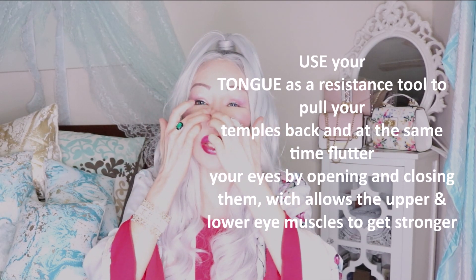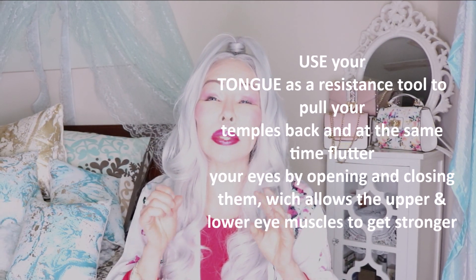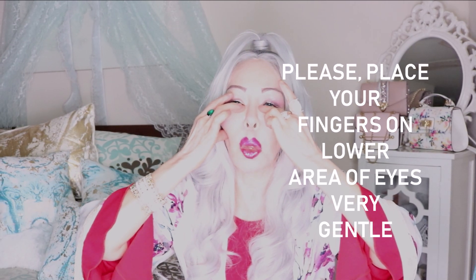That's the first technique. The second technique is placing your tongue on your upper teeth, like this, and then trying to smile — it will work this area right here. Place this finger very gently right here, then place the tongue on the top of your upper teeth and try to smile.